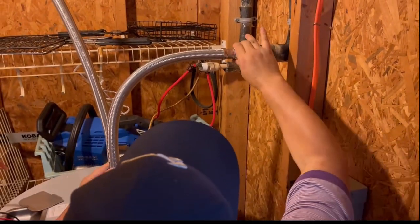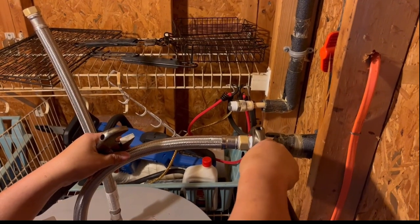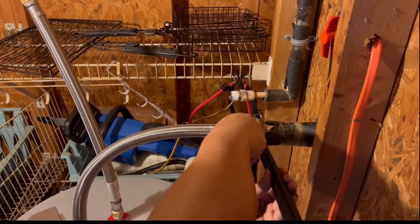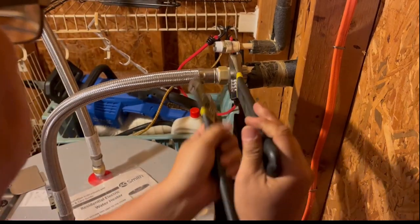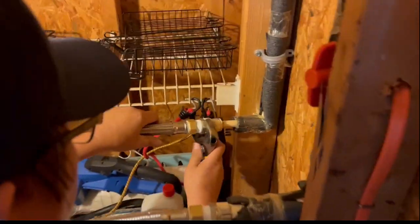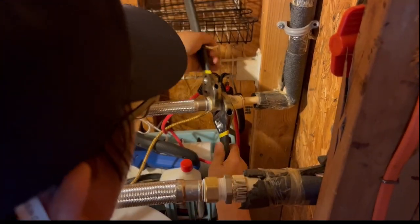Now it is time to connect the water hose back into the incoming water pipe. Here is how you tighten the water hose into the water pipe — make sure you don't over-tighten it, just securely tighten it. Do the same thing on the other side of the hose and pipe — tighten it as much as you can but don't over-tighten it.